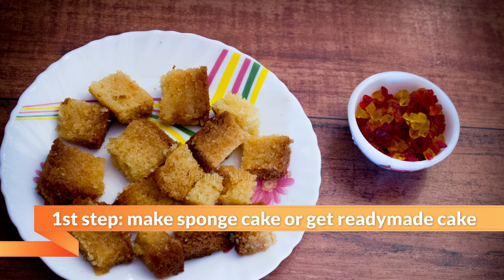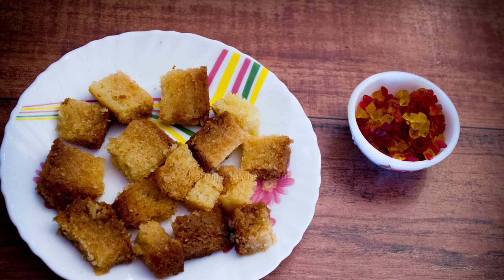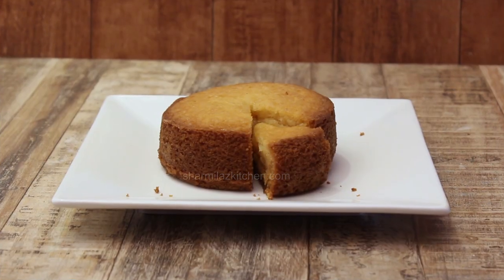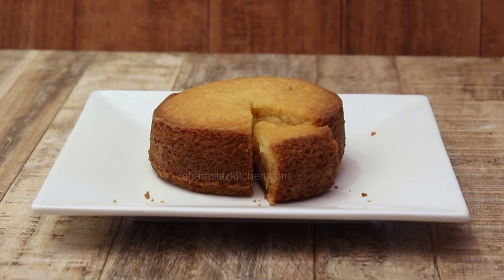Make it at home a day before. It is a great way to use leftover cake in this pudding. Here I am using my eggless sponge cake recipe. Please click the link above to get the recipe, or you can also purchase the ready-made cake from the store.